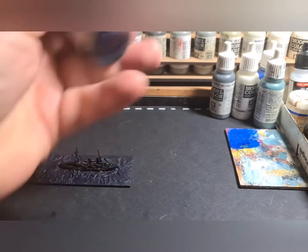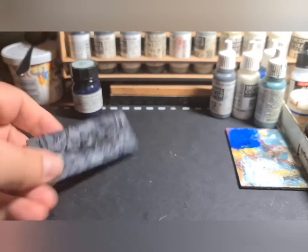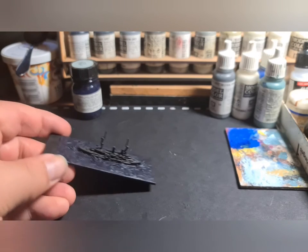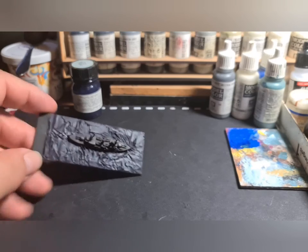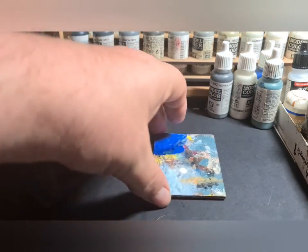The navy blue is done. We're going to move on now having waited for this to completely dry. As you can see it's a very very dark blue — kind of a bluey-black almost. Although it doesn't show up particularly well on camera, it does tend to dry with different shades across the sea, which is obviously what we're looking for because we don't want a uniform effect. So next we're going to add some dry brush highlights to the sea to make it look a little more realistic.